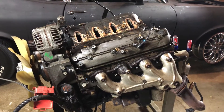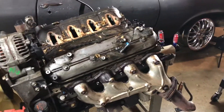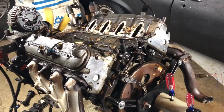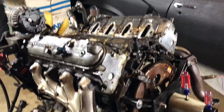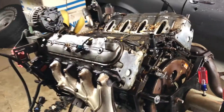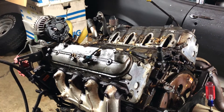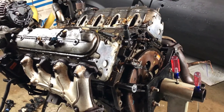All right, so I started cleaning this bad boy up a little bit. Gonna get it on the ground here off of the engine stand because it's super wobbly — that's not safe, kind of freaks me out. So I'm gonna get this off and clean it up real good.